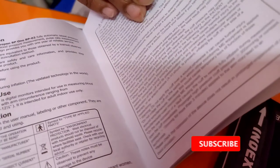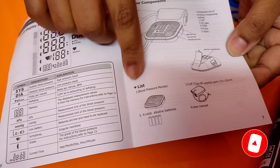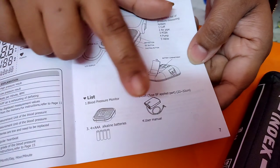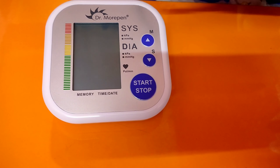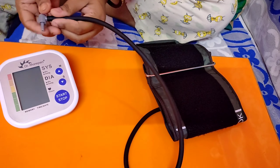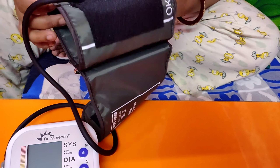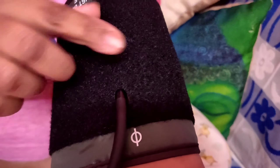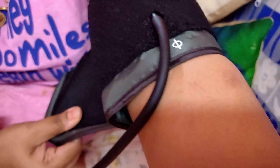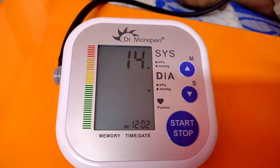Now I am going to give you a demo of how easy it is to use and monitor your blood pressure at home. First, insert the cuff into the BP monitor machine with the help of a connector that has been provided, and then put the cuff on your left hand. A detailed picture guideline has been given on the cuff to help the user how to put it on the arm.